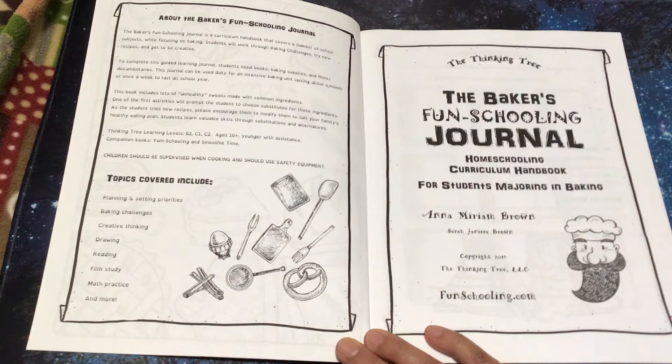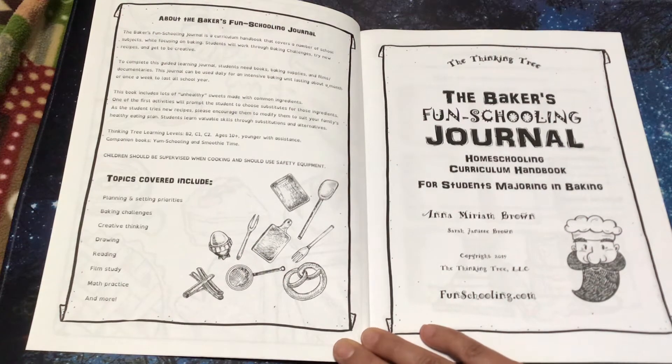To complete this guided learning journal, students need books, baking supplies, and films and documentaries. This journal can be used daily for an intensive baking unit lasting about a month, or once a week to last a school year.